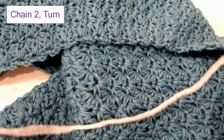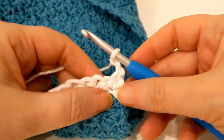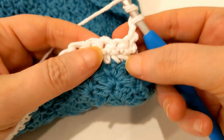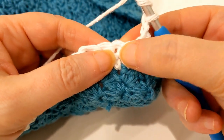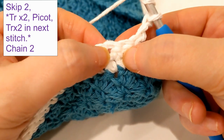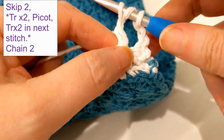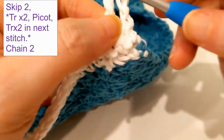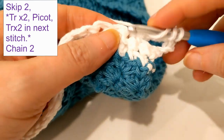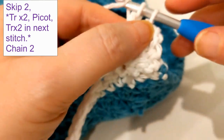When you finish that, chain up two and turn your work. We're going to start our third and final row for the border. Chain up two, then yarn over twice and skip the first two stitches. In the third stitch, we're going to do a treble: go in, pull up — four on the hook — pull through two, yarn over, pull through two, yarn over, and pull through two a final time. Then yarn over twice and put another treble right back into that same space — pull through, pull through, pull through. It'll look like that.